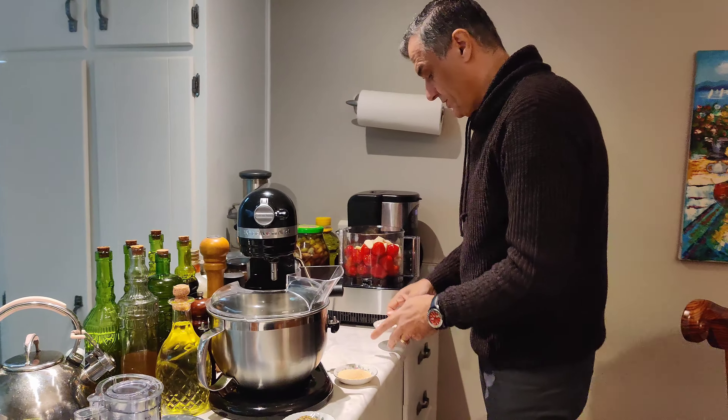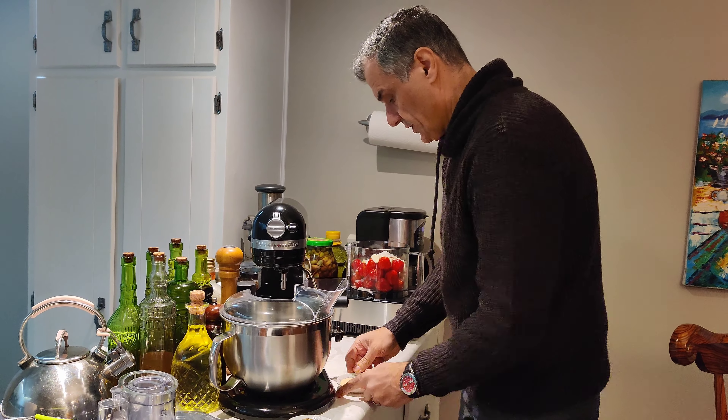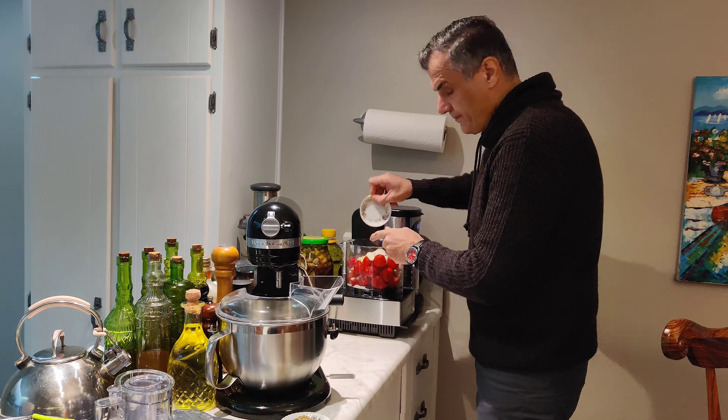Good morning everyone, welcome back again. Today we're going to make a very hot pepper sauce that's going to be made to last a while. It'll last a long time the way we're going to make it, and it's very hot pepper.